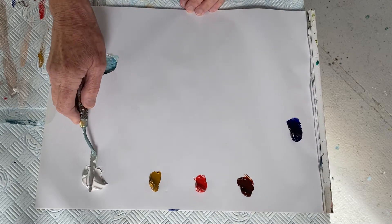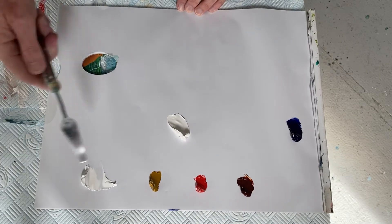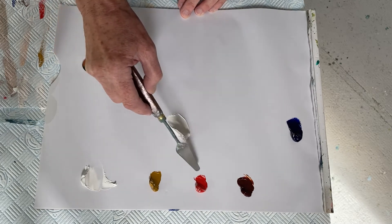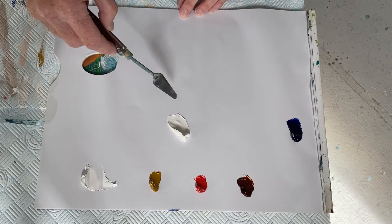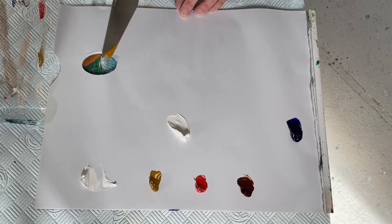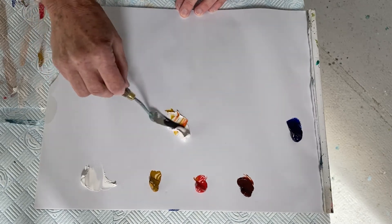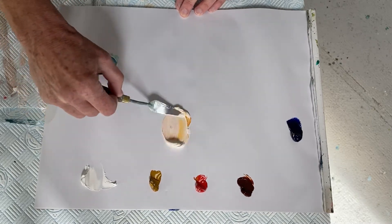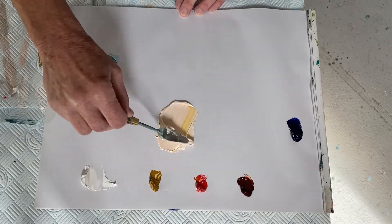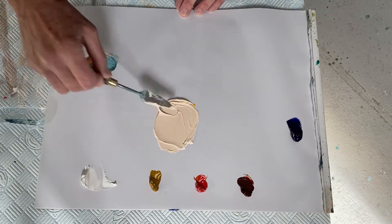I'm going to start with a large piece of titanium white — and you can hear the cows outside the window there — and I'm going to add a little bit of yellow ochre and cadmium red to that to make a middle kind of peachy skin tone as a base colour. I'm only taking a really tiny bit at a time of each because you can see how little it takes to actually colour that white. As I mix this together I judge: is it too yellow or too red?